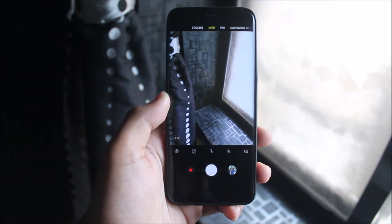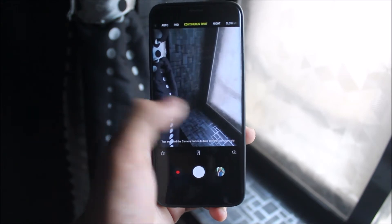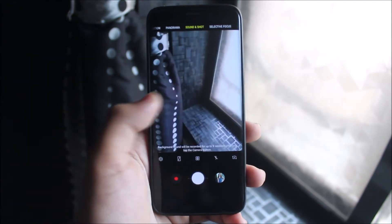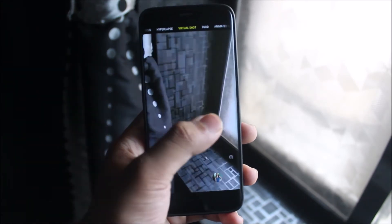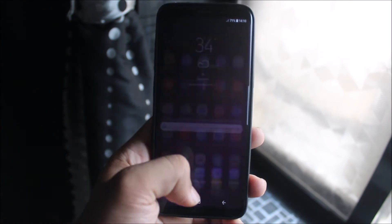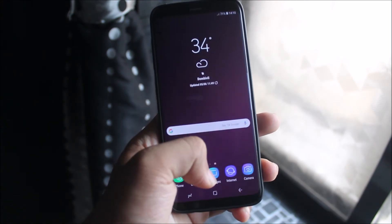Now let's take a look at the camera app, which is the S9 port. The AR stickers don't work on this, so don't expect that. If you use the Note 8 sticker version it works properly without any force close. I installed the S9 sticker and it worked for a few days, but now it shows 'sticker provider stopped.' I made a video about this — you can check that for proof that the stickers worked. I may need to flash it again.